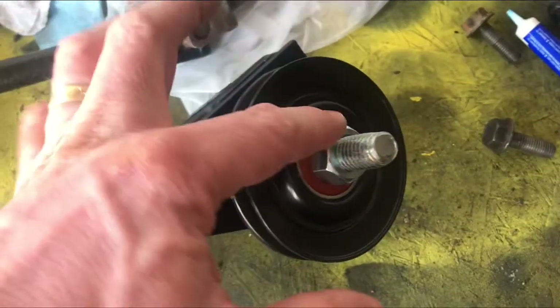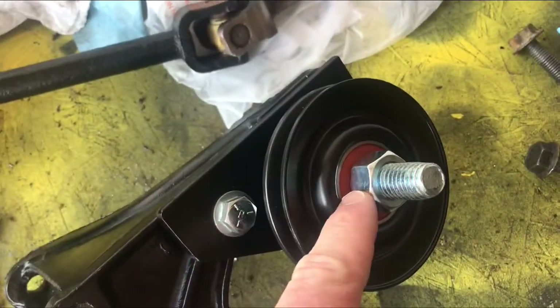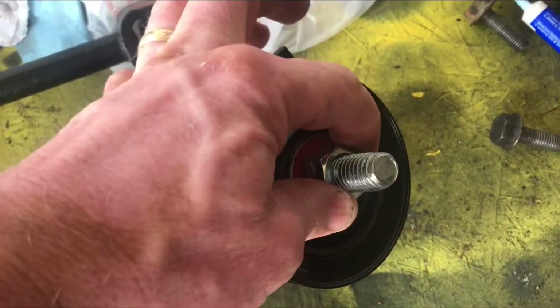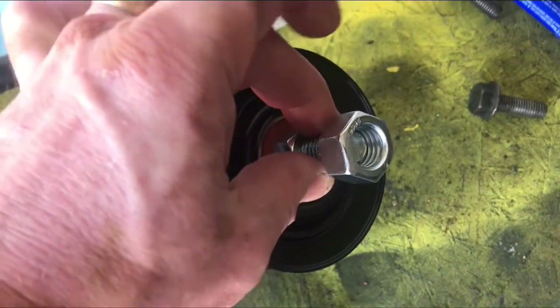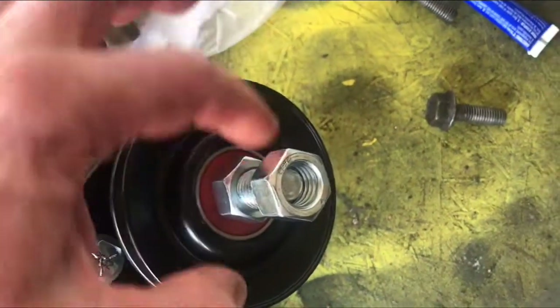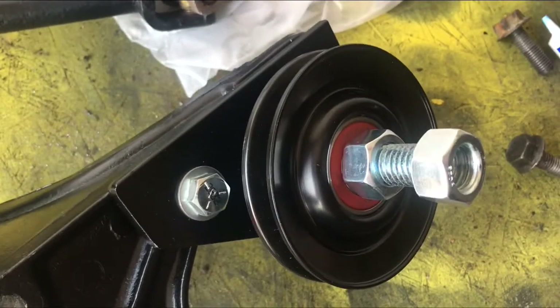Got everything painted and put back together. Just a heads up: the bolt that sits on the pulley — put it snug. Be careful you don't over-tighten that because you could damage the bearing mechanism on the pulley. Just snug is good. Then put the second bolt on and tighten these two against one another — that'll prevent the bolt from backing off even though it's snug. You can also put a little bit of Loctite in there to keep them from loosening off.